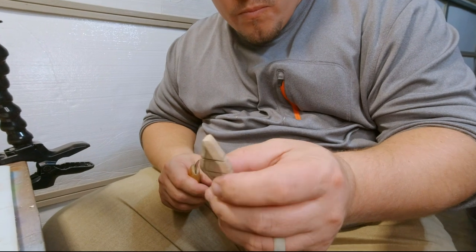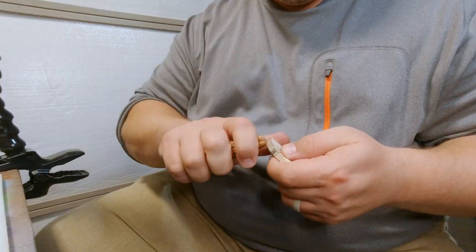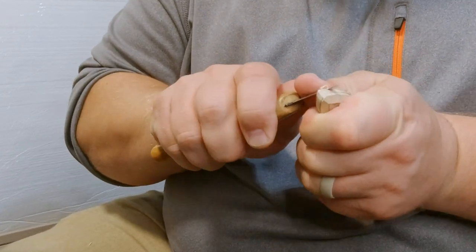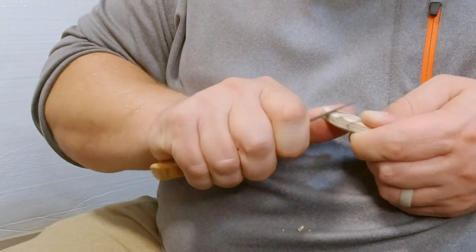Now we're going to do the chamfers. This is what the chamfers look like after we're done. To cut out the chamfers, what we do is we draw lines on the sides about equal distance apart, depending on how you want to bevel your edges and how much you want to bevel them. Then we cut straight to those lines.